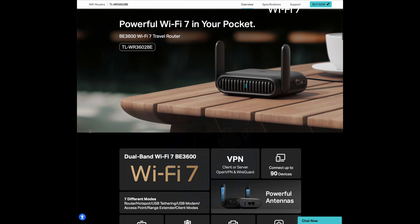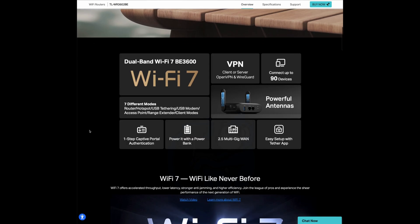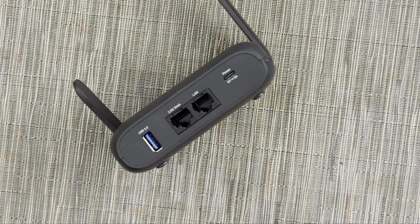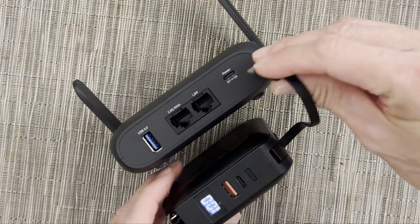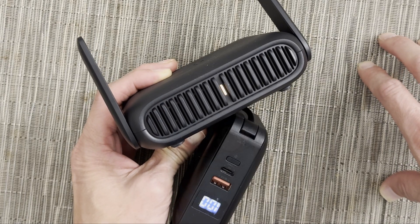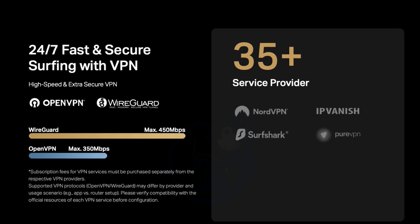TP-Link claims that this router supports up to 90 devices. I don't have 90 devices to connect, so I didn't fully test this out, but I did have three devices connected and all streaming movies from different sources. I had Netflix, Hulu, and YouTube all running, and they all worked fine on all three devices. I like having a USB-C port for power, which is great as I can now use a portable power bank to power this router. In my use case of a cruise ship, I can now carry the router with me as I walk around the ship and not worry about having to plug in the router. The company also says that the router works with over 35 VPN services, including OpenVPN, WireGuard, L2TP, PPTP, etc. I was able to connect it to my OpenVPN server, and the speeds were actually pretty decent, so the processor for this router is doing quite a good job.